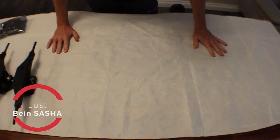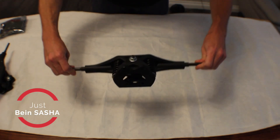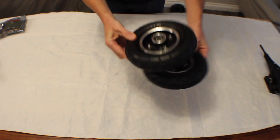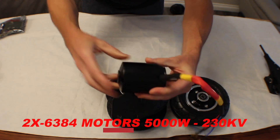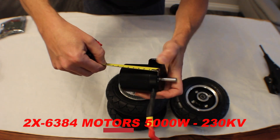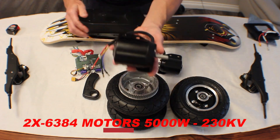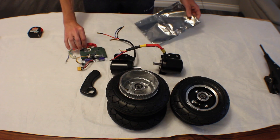Alright everybody, I'm finally excited to show you all the parts that arrived. I'm gonna start with the trucks. These are 17-inch spring-loaded trucks. Two of those inflatable tires, 11-inch bed tires with the pulleys on it, motors. This is the most important part and let me show you how big they are — two and a half inches and three and a half inches in length. Each motor gives maximum power output of 5,000 watts. The remote is here, motherboard is right here.